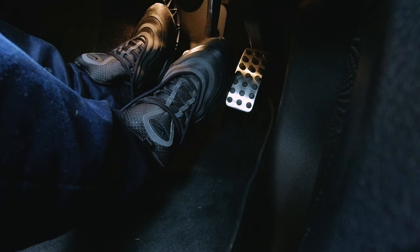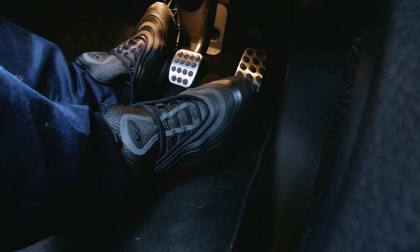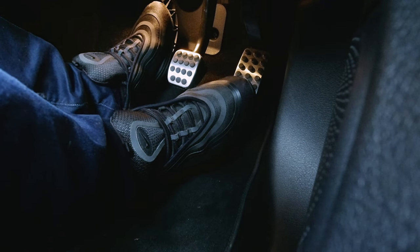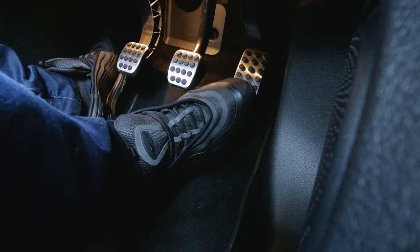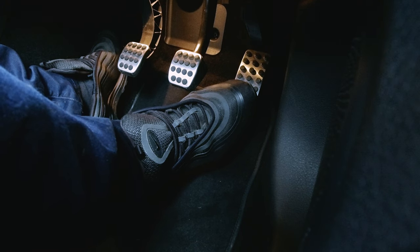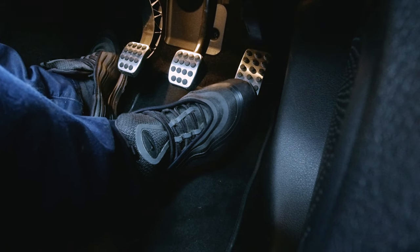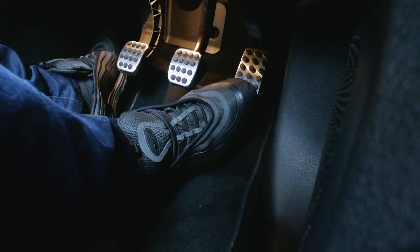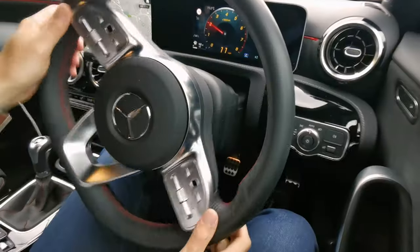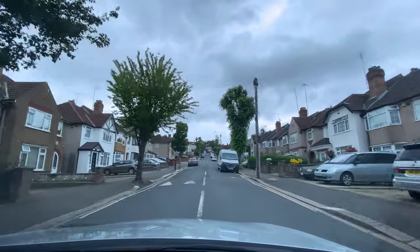I'm now finding the biting point and releasing the brake — which isn't the correct method, but this car is hideous, so I'm just trying to get it to move. Now slowly moving, watching the vehicle in front: is it slowing down? Yes. If it's slowing down and has moved over, what do we do? We keep going. We do not stop. We try to keep going if we can and it's safe to do so.